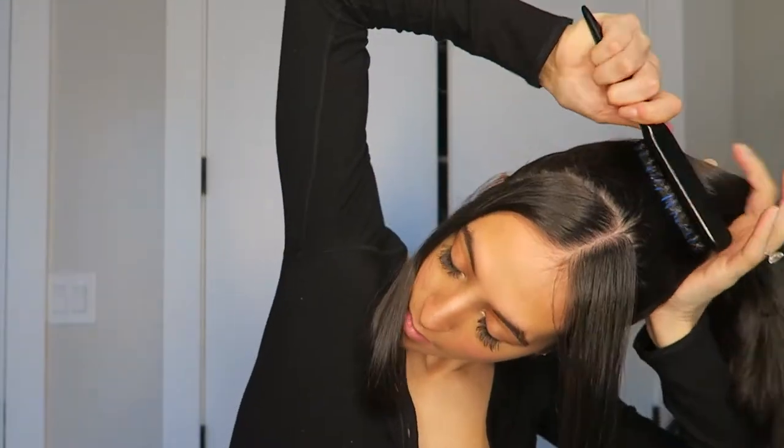This is the part that takes kind of a while because I'm really just brushing it up until it's all even and there's no marks and no bumps. Like I said, I do have pieces that are going to hang at the bottom — that's just the natural hair that I have since I have shorter hair. But it's almost pretty much there.